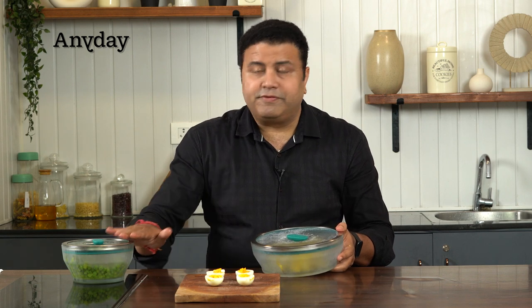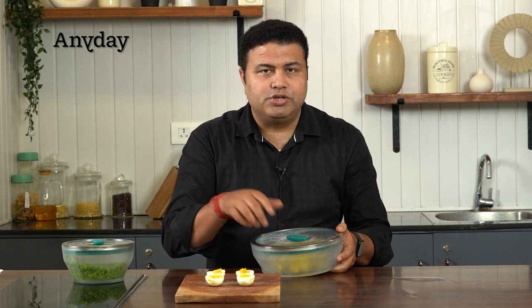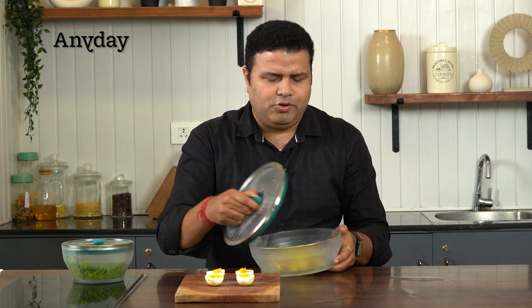We have this available in different sizes with a big legitimate quantity, so you can choose the size. Now let me open this.